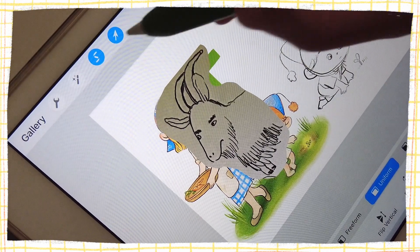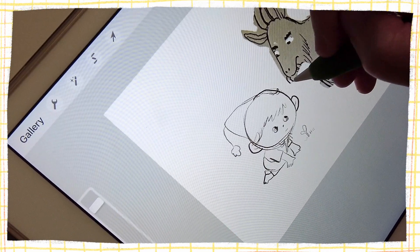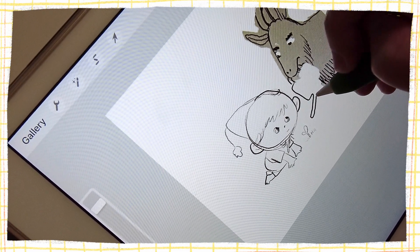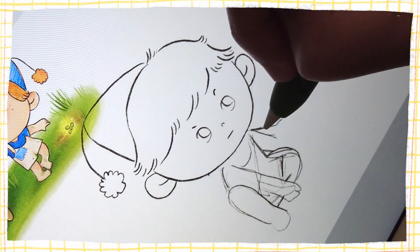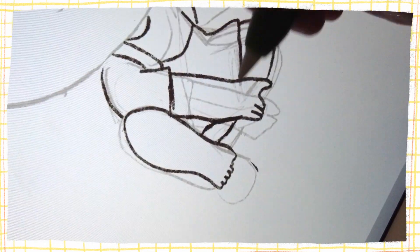I'm mostly a traditional media artist, so I'm challenging myself to do a few illustrations completely on the iPad using Procreate. As I practice more and more with digital illustration, I find myself gaining confidence and control to achieve the kind of textures I would want if I were to create the artwork traditionally.